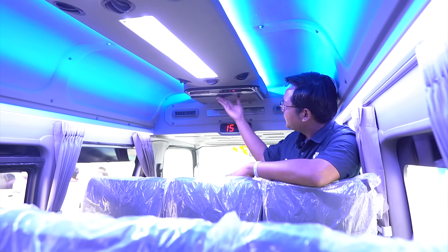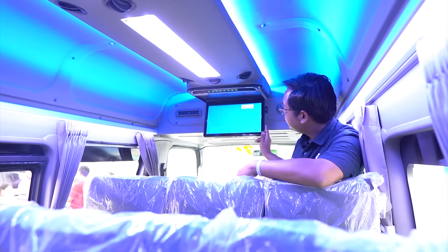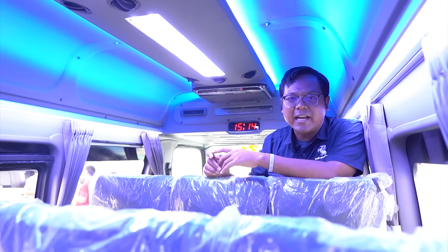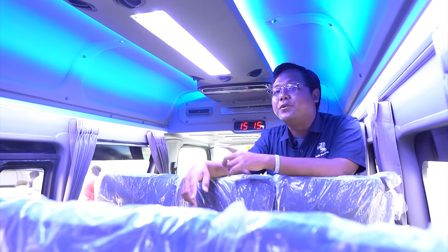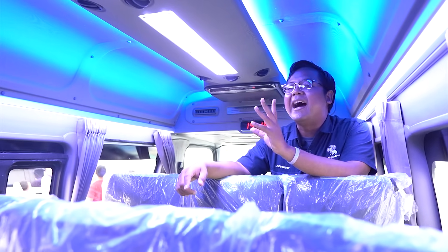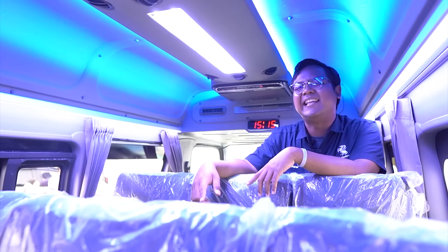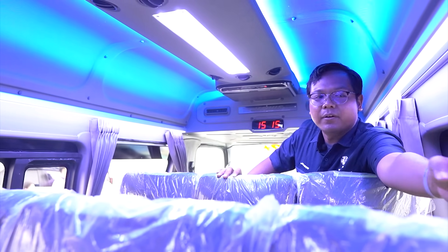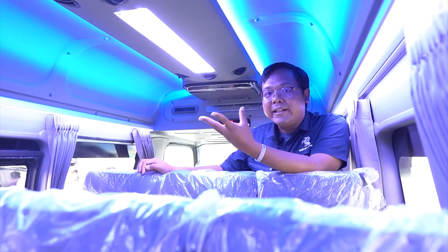TV ukurannya sekitar 13 inci dan sudah terhubung ke Android, jadi bisa nonton YouTube atau Netflix. Cara membukanya tinggal tekan tombol yang kotak memanjang. Di sebelah sini ada looper AC yang bisa diputar 360 derajat. Selain itu juga ada speaker yang terletak dari ujung depan sampai ujung belakang, dan USB port charger di integralnya. USB port charger hanya boleh digunakan untuk mengecas HP — tidak boleh untuk powerbank, laptop, kamera, dan lain sebagainya karena bisa membahayakan perjalanan.